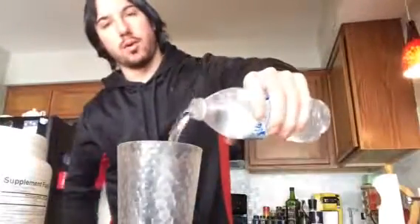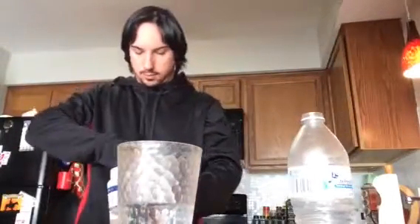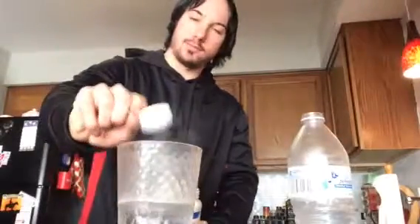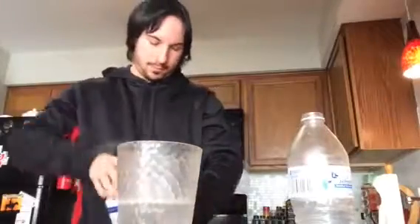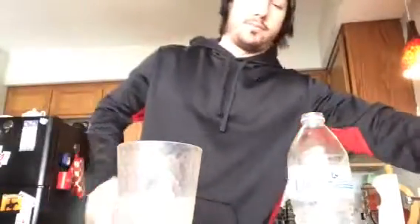So pour it up — that's 10 ounces right there. That's half the serving. Here's one scoop — that's half the serving, because I already got my huge jug already portioned out. So this is just a little taste test.